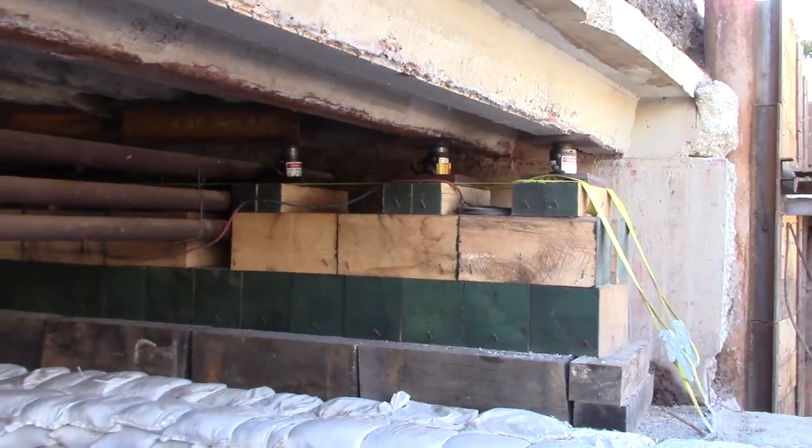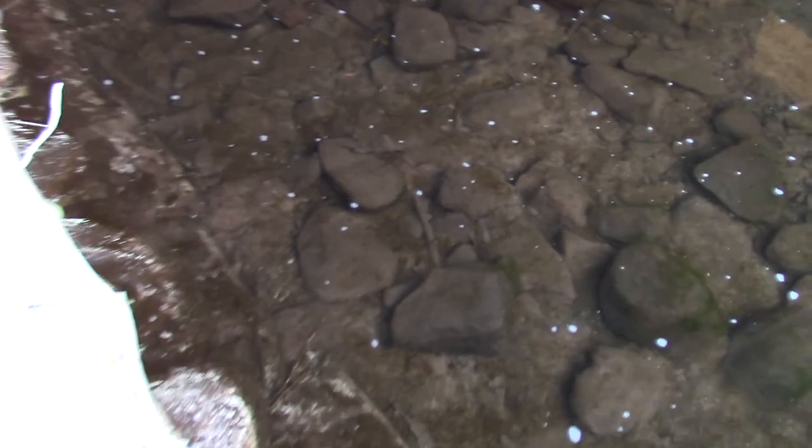There's some kind of pump running over there — if you hear that noise. The water is clean but stagnant, not a lot of water flow through here, which is weird because we've had a lot of rain lately.